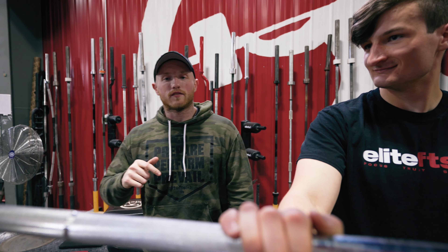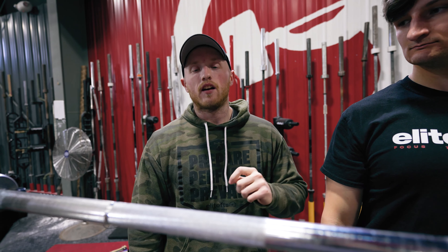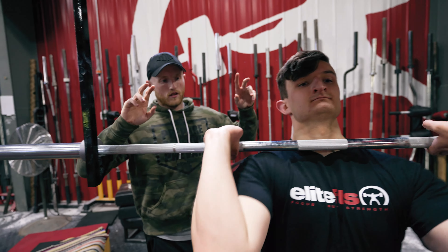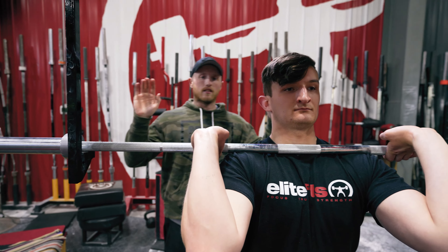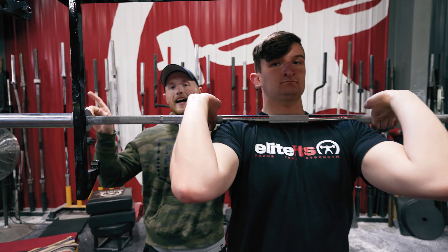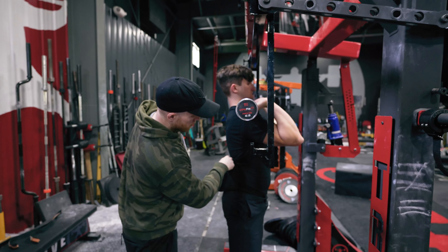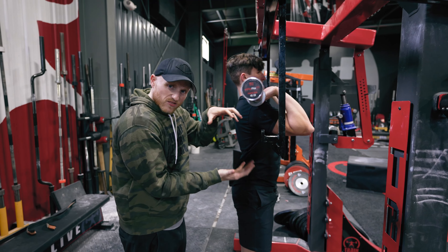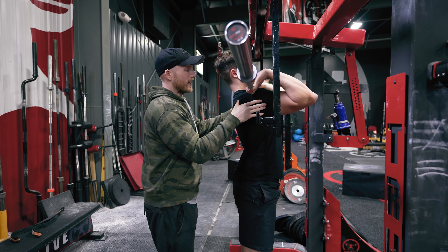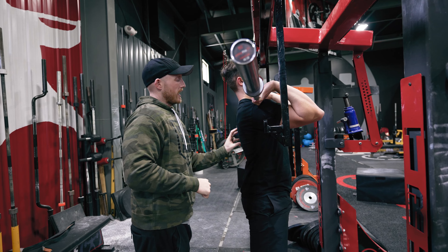First thing about a front squat — you want to make sure you have the necessary mobility and stability in your upper back. How do you determine that? Let's get into that full front rack position. If you look from the side, what you're going to see is he's kind of stacked with his pelvis and rib cage, but he's not necessarily bringing those elbows forward and up enough. As soon as he starts driving those elbows forward, he loses some of that thoracic spine tension.